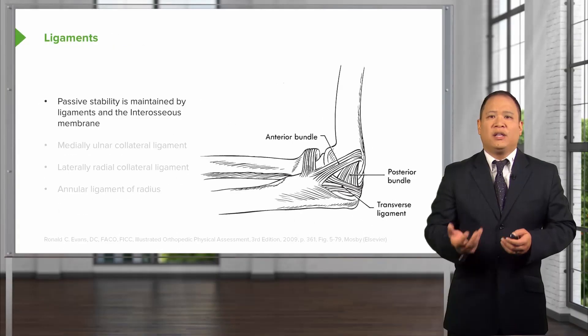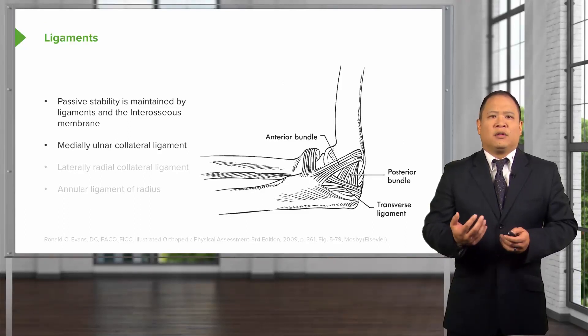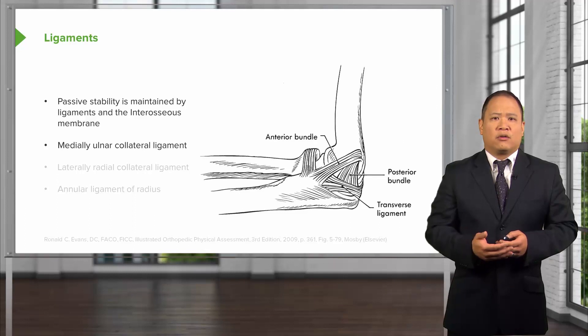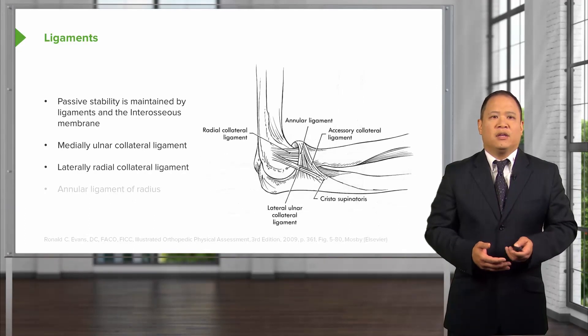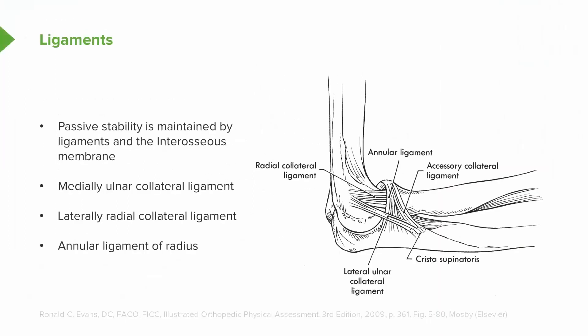There are many ligaments that help to support and stabilize the elbow joint. There is the medial ulnar collateral ligament on the medial aspect, the lateral collateral ligament on the lateral aspect, and then the lateral ligament of the radius, which wraps around the radial head and helps to stabilize the radius in the elbow joint.